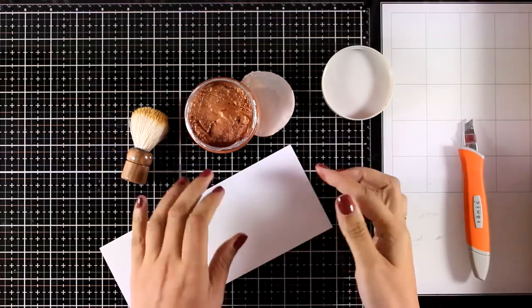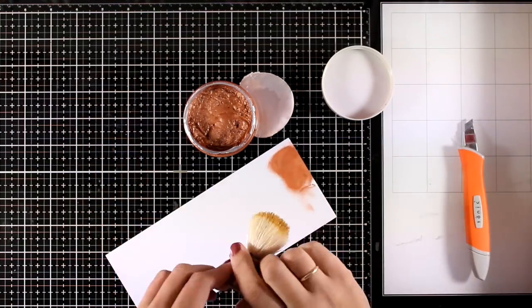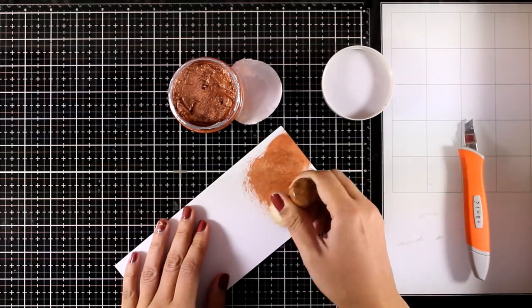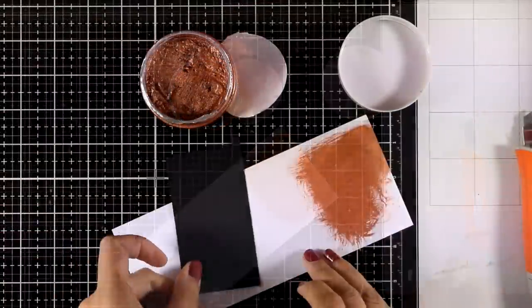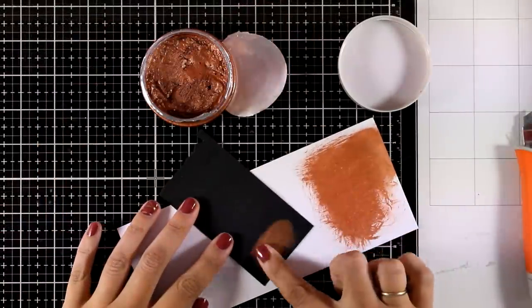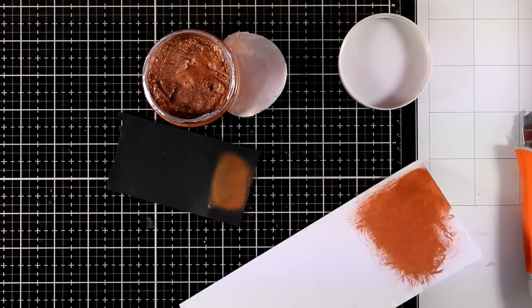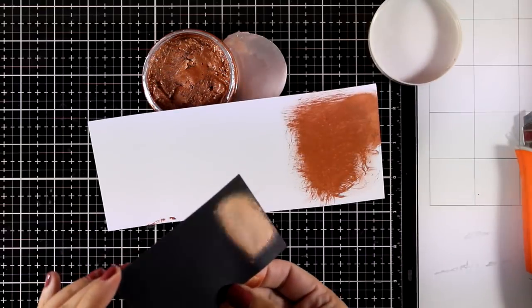This is called expanding mousse because when you apply it and then heat set it, it's going to bubble up and give a gorgeous texture, which I'll demonstrate on a card later in this video. But you can also apply it just like a normal embellishment mousse with your finger or brush. It goes beautifully on both white and black cardstock and gives a gorgeous shine.